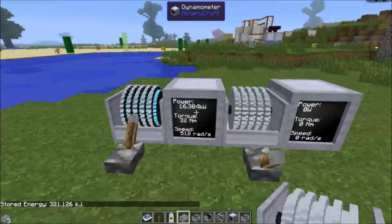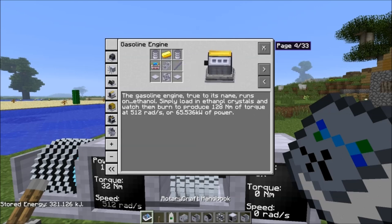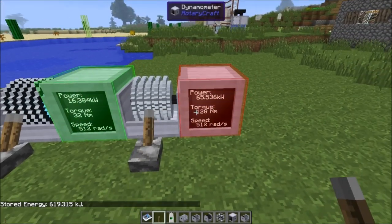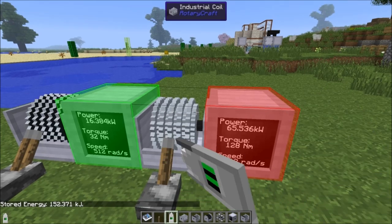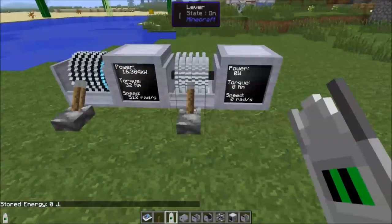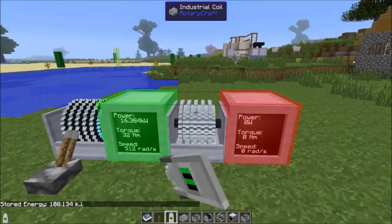Let's use a more realistic example. We're currently inputting at the level of a steam engine, but maybe we want to output at the level of a gasoline engine — 128 newton meters at 512 radians per second. We store up power, then turn it on, and we can see we're outputting the equivalent of a gas engine. If you let it charge for long enough, you could use this to get the output of a higher-tier engine at whatever strength you want. As a capacitor, it works very well.